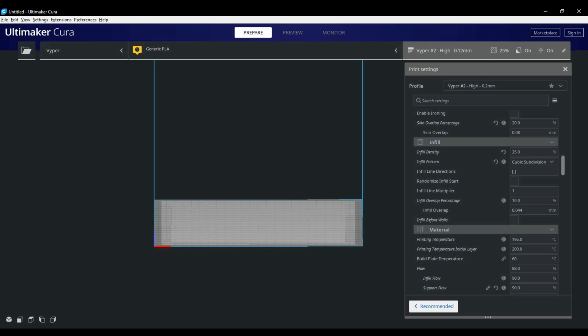Continuing into the infill tab, there are a couple of options I change based on what I'm printing. For most prints I generally use twenty-five percent density, and the main patterns I stick to are grid, cubic subdivision, and quarter cubic — though that's more personal preference. I suggest trying out all the different patterns. One bit of advice: if you try out gyroid, make sure you use a lower density. Gyroid is a really nice, very strong infill but at higher densities your printer might vibrate apart.